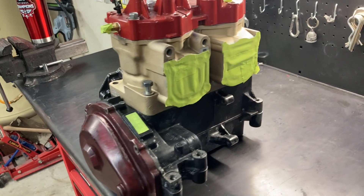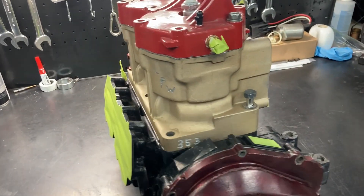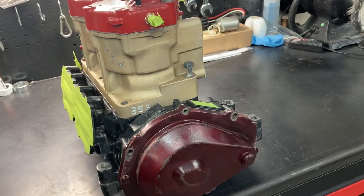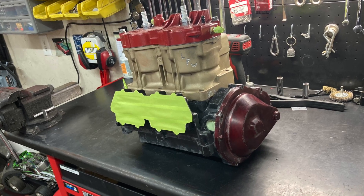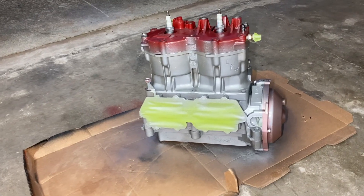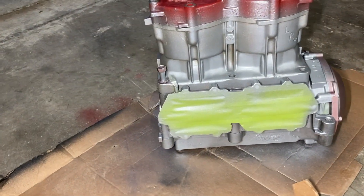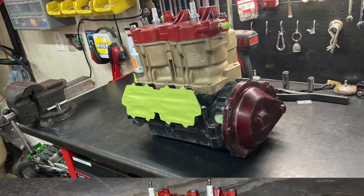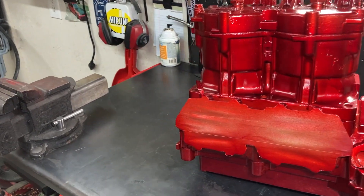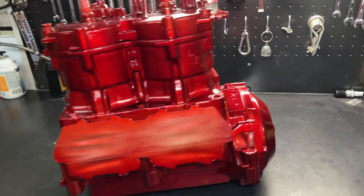Got it all cleaned and prepped — well, I still gotta wipe it just a little bit more — but I'm gonna go put a couple coats of the silver primer, or silver base, on there. We got the first coat on here, the silver is covering everything up and laying on pretty good. Got all the coats on there and it turned out pretty good.